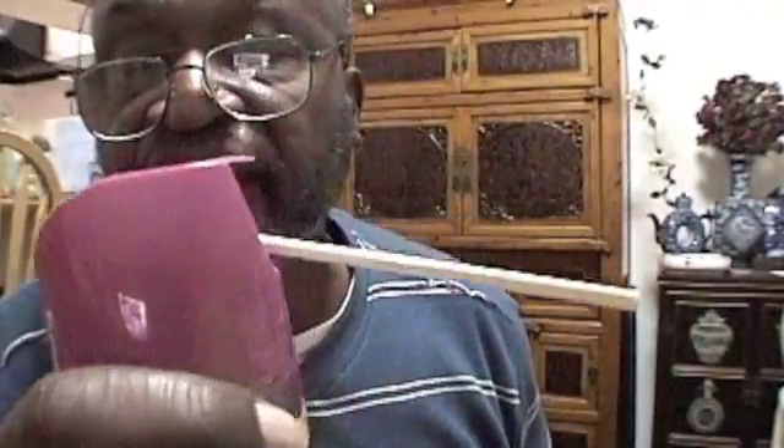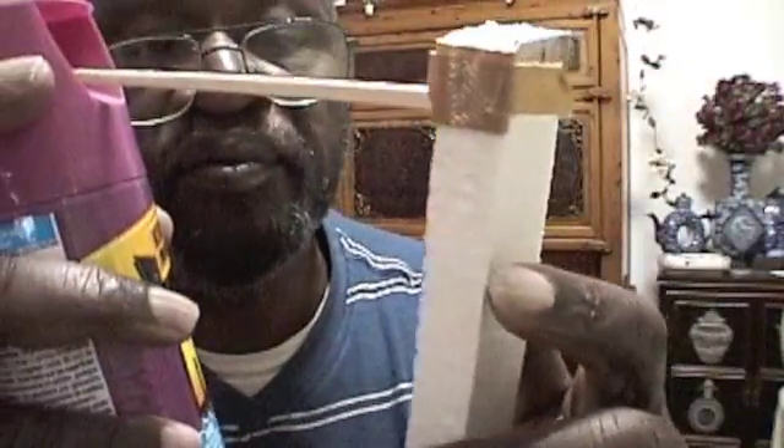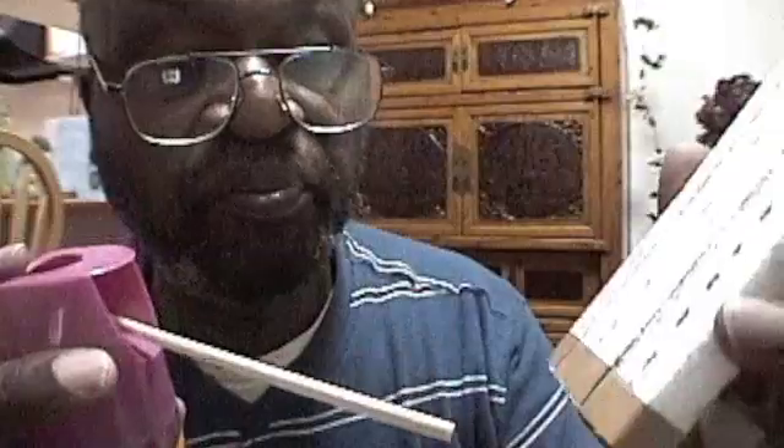Okay, we got our can of liquid foam. You go down to the hardware store and you buy this — it comes in a can, something like this. It's not exactly the thing, but anyway, it comes in a can, looks something like this, got the instructions on it. This is in Japanese, but it don't make any difference. Liquid foam — you spray it and you put it in after you put your sticks in.